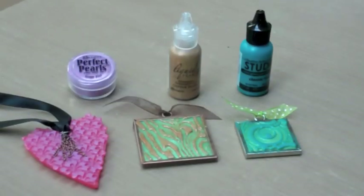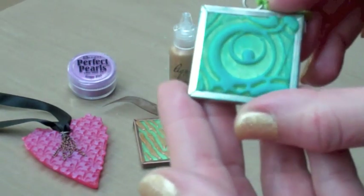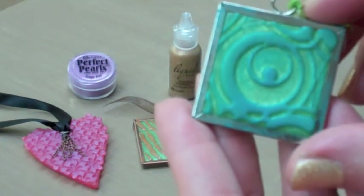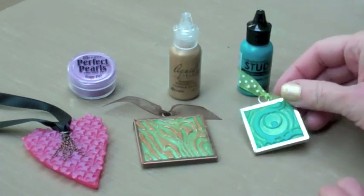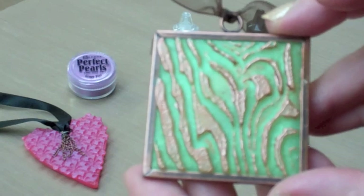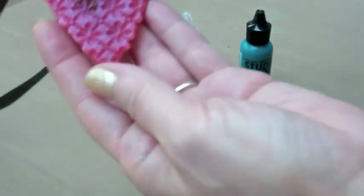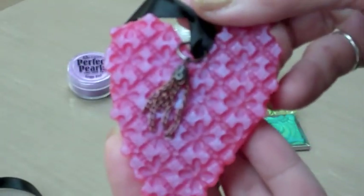You can also decorate on top of UD with other Ranger products. For this sample, I dabbed on liquid pearls. And on this necklace, I brushed on Perfect Pearls.